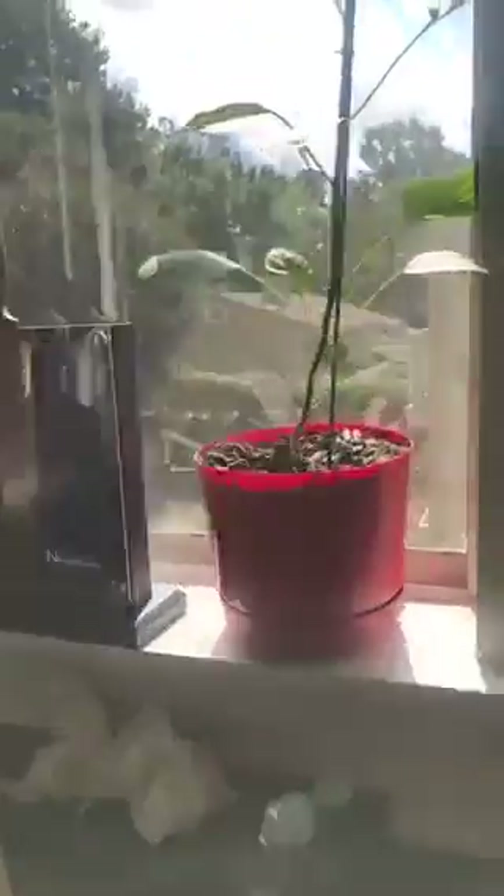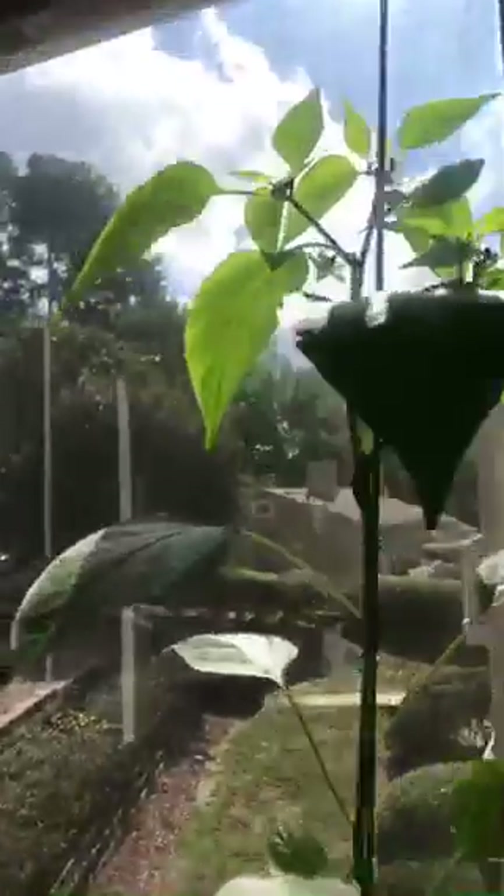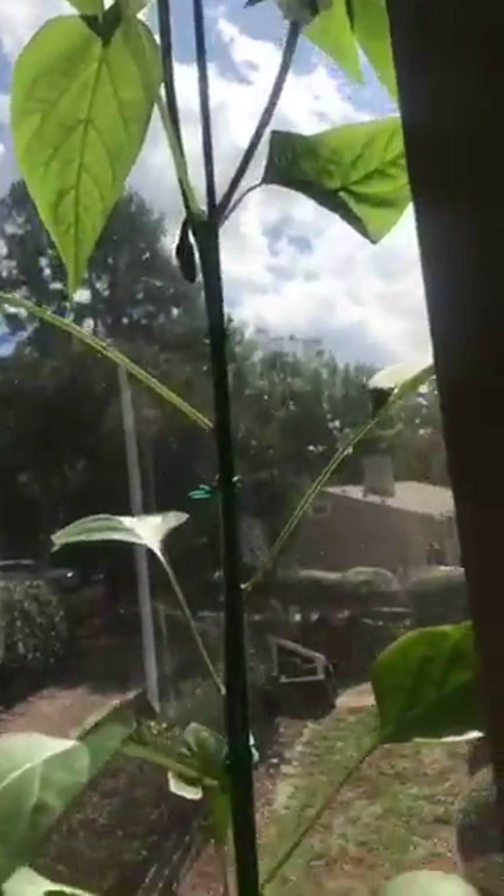I'm excited. This is one of the plants. Remember all the flowers kept falling off and I was getting discouraged, but this is all heirlooms, meaning that the seeds came from an actual green pepper that I bought and I just took the seeds out.